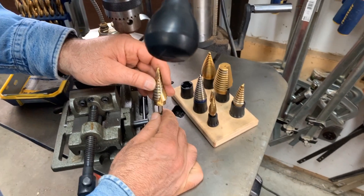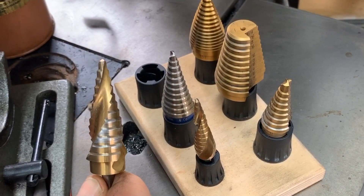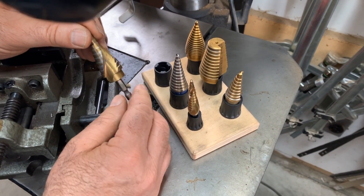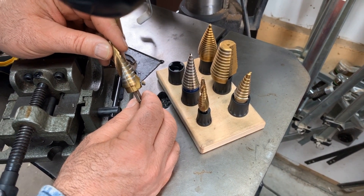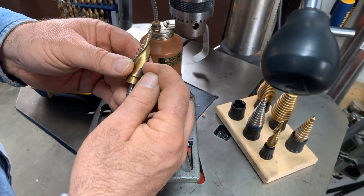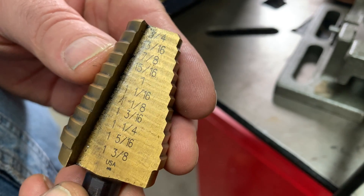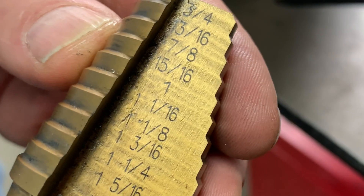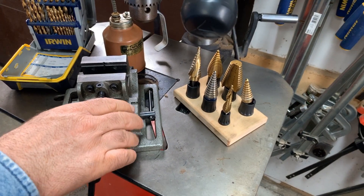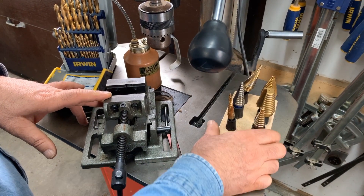These are called step bits, and they were originally designed for drilling in sheet metal. The challenge when drilling in metal is that the drill bit tends to want to grab the metal and start throwing it around, especially when drilling in sheet metal — anything thinner than about 1/16th of an inch. The step bit eliminates that grabbing and twisting. It's named because it's made up of a whole bunch of different steps — the deeper you drill, the bigger the hole. These work very well on thick metal too. It's pretty much exclusively what I use for any large hole bigger than a quarter of an inch in metal up to even half an inch thick. They've seen a lot of use and are still sharp and effective.